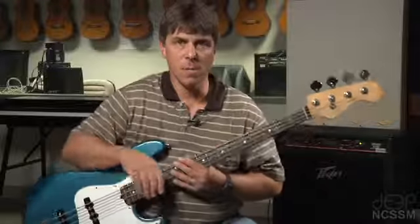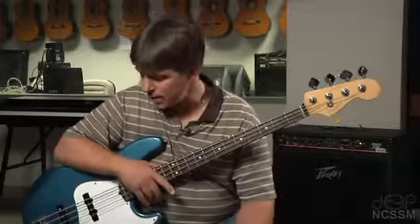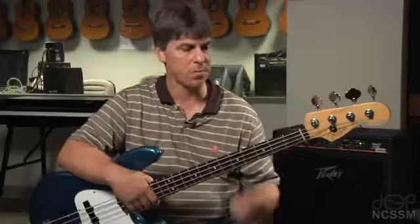I want to give you just a couple of real quick thoughts about proper technique with the bass and also how an electric bass works. I want to make sure you get the best sound out of your instrument and that you're playing with the best technique you possibly can. These are just a couple of really quick little things to remember and to watch in terms of the way you're playing your instrument.